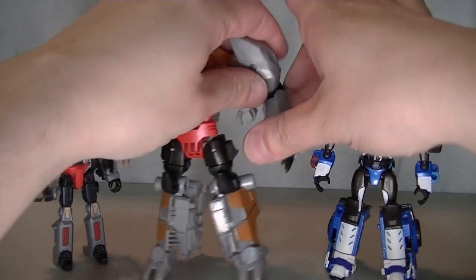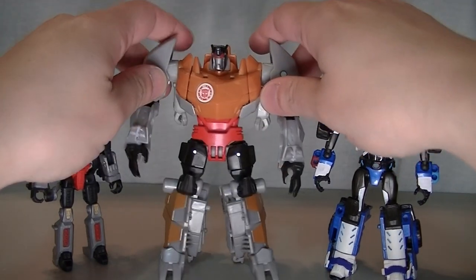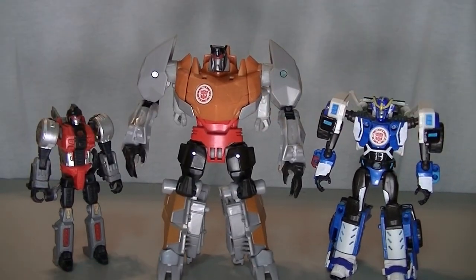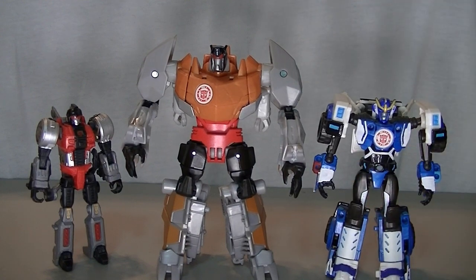Expressing my controversial opinions — I just think that this is a better way to make Grimlock, one that does not leave huge pieces of shell kibble. So yeah, if you're feeling nostalgic and you missed out on this toy back in the day because, like me, you thought it might have been undersized, it's definitely worth a spot in your collection. This is Wake Angel 2001, signing off. Thank you.